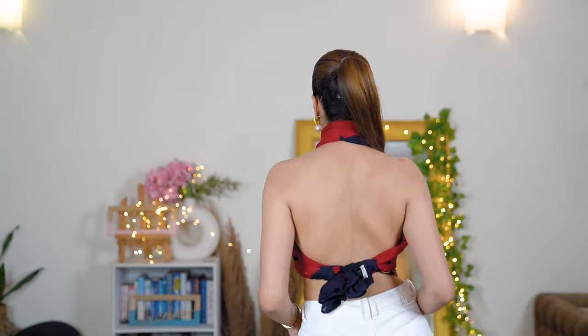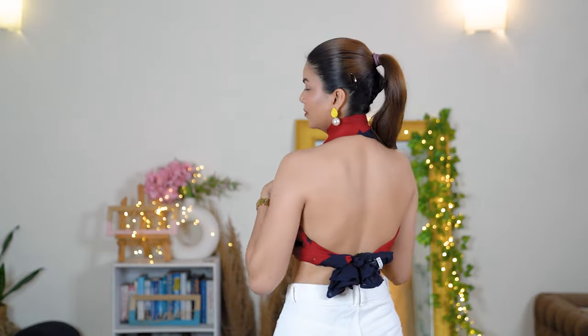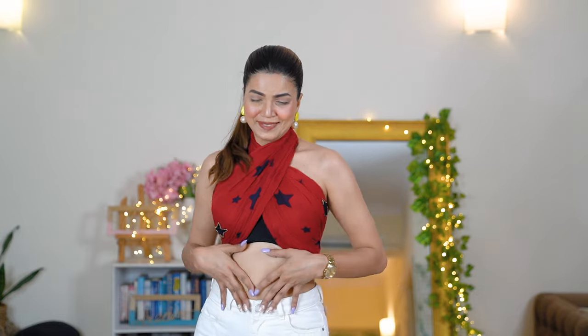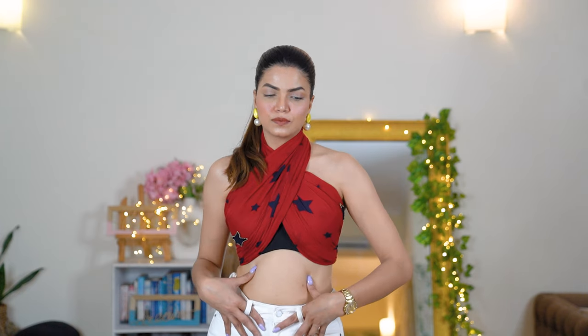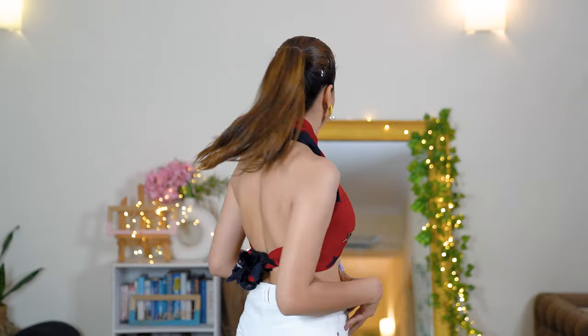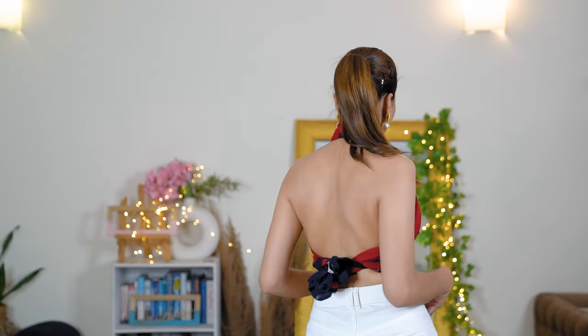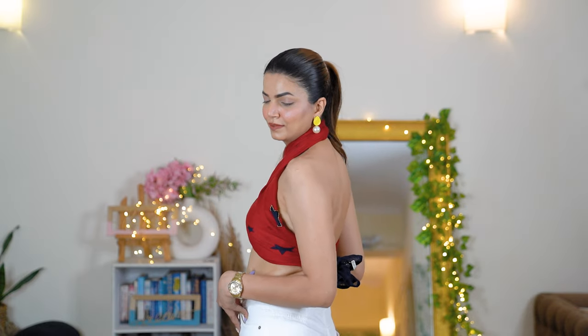If you feel the cleavage area has too much of a gap and isn't secure enough, you can pin it up. Because I was wearing a bra inside, the gap was covered anyway. You can use tricks like these to make your scarves more secure as per your comfort. If you place the scarf over your bra or pin it to your bra, it's definitely going to stay on your body.